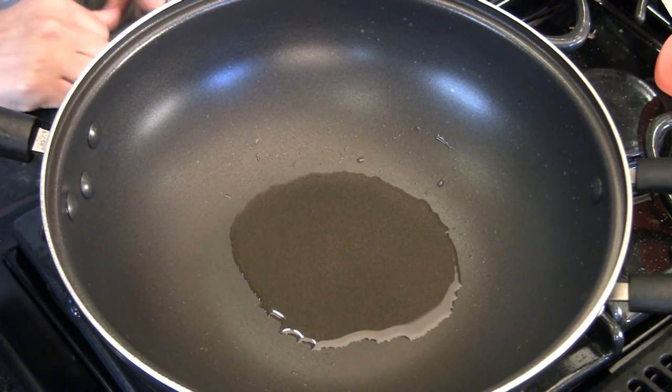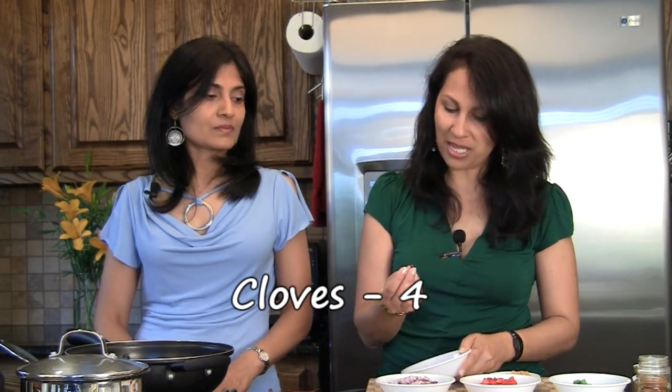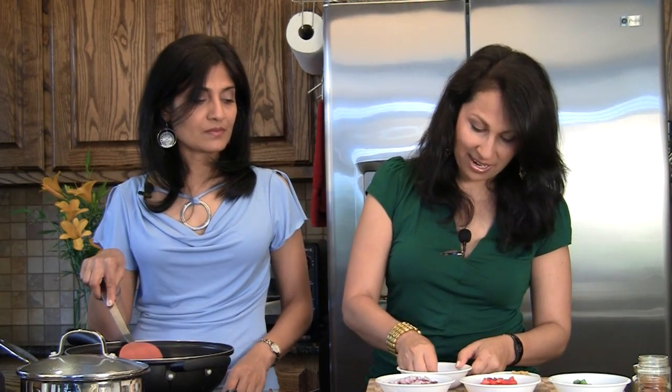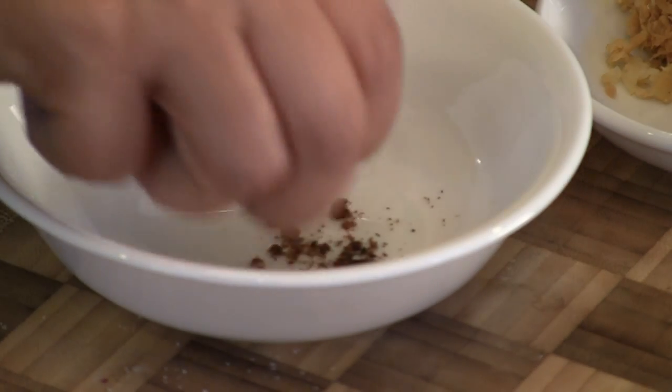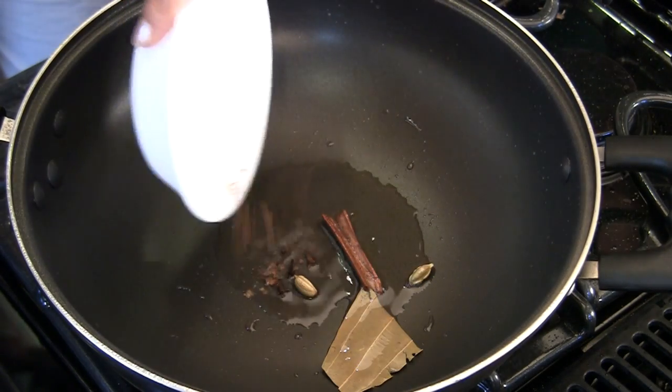While our mushrooms are steeping in that water, we have a non-stick pan — it's important to use a non-stick pan for this recipe so your rice doesn't stick and comes out nice and fluffy. We have one tablespoon of oil heating on medium heat, and it's already hot so we're going to add a bay leaf, an inch of cinnamon stick, two green cardamoms, and four cloves. These cloves have a little bulb on top — if you put them in hot oil they can pop, which can be dangerous. So we're going to crush them a little bit so they don't pop, and then they go into the oil.